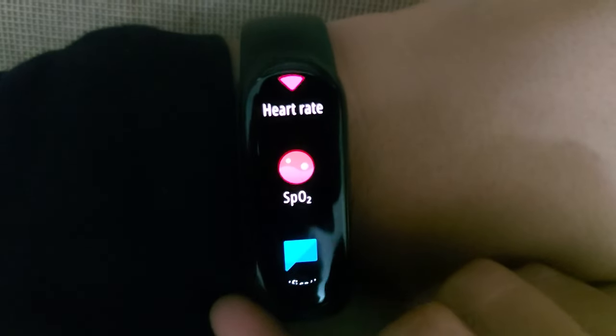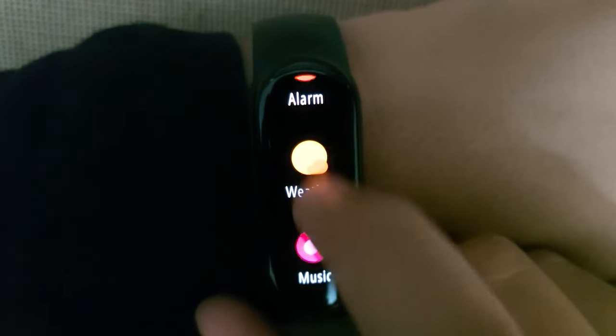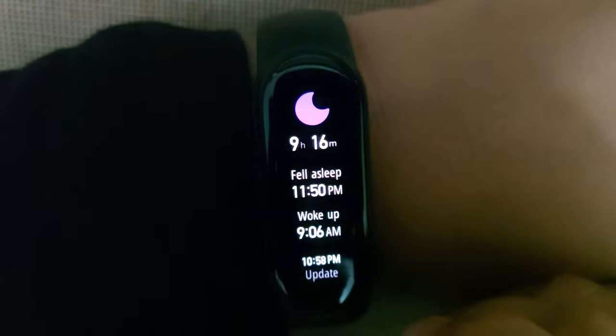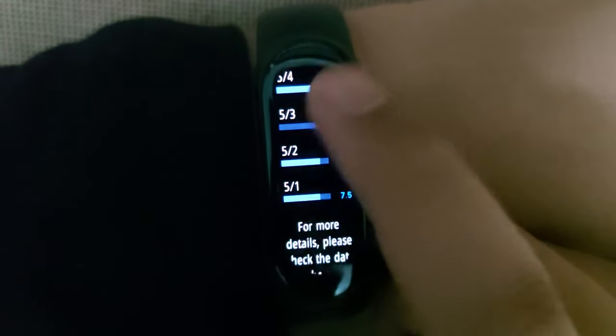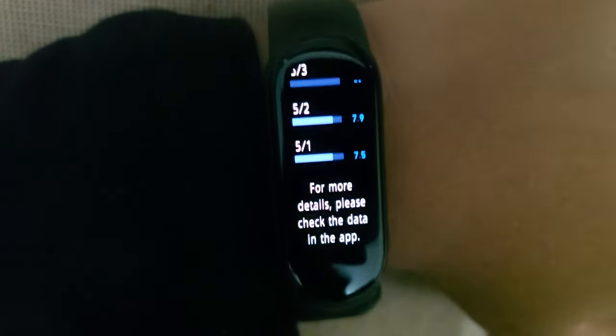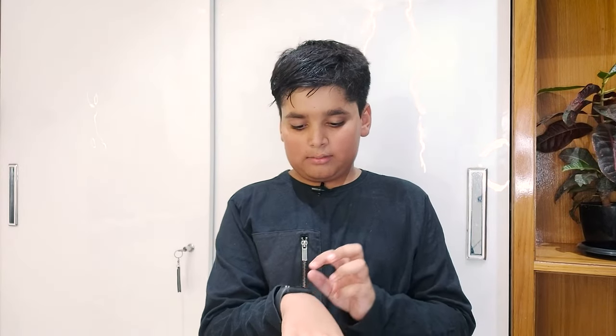The fifth feature is sleep tracking. It tracks your sleep and measures how long you've slept, and can also set alarms. When you wake up, it automatically shows the data on the band itself. This feature was present in Mi Band 5 also, but this time they've upgraded it. You can access more detailed data through the Mi Fit handling application as well.